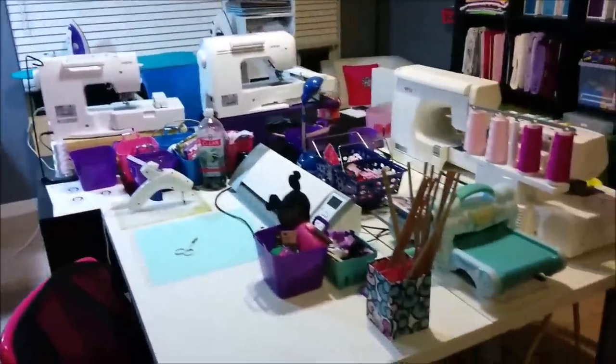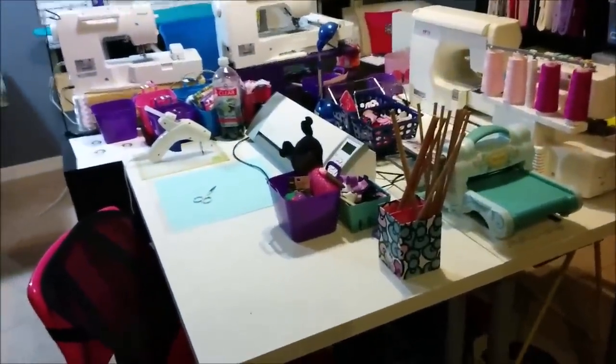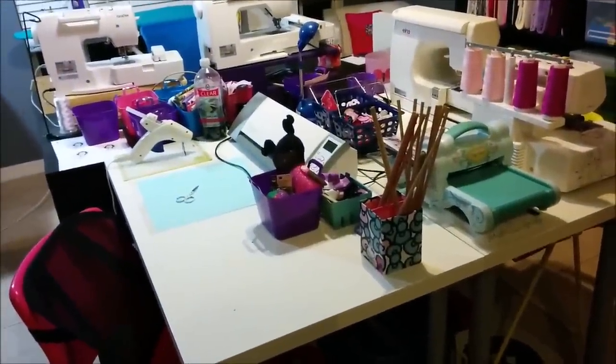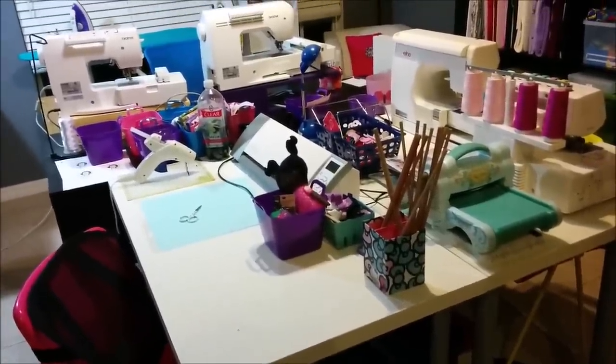Over here is a grouping of three tables. They're all from Ikea and I thought it'd be easiest to have them all in the center of the room so that I can walk around them and then also use the perimeter of the room for storage as well.